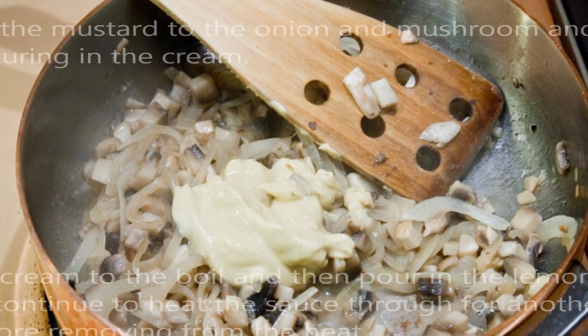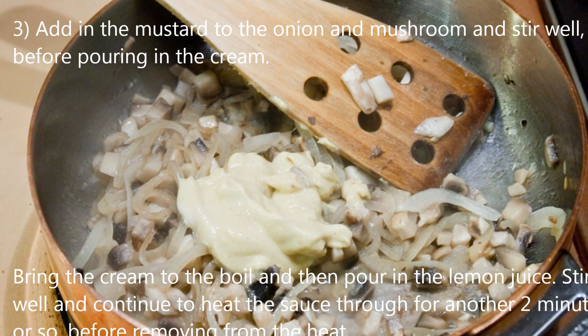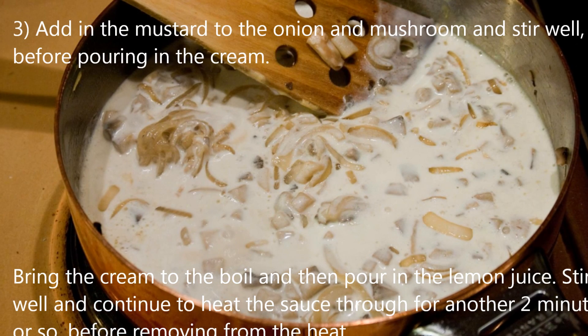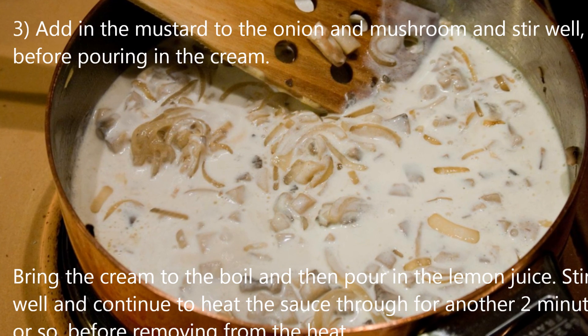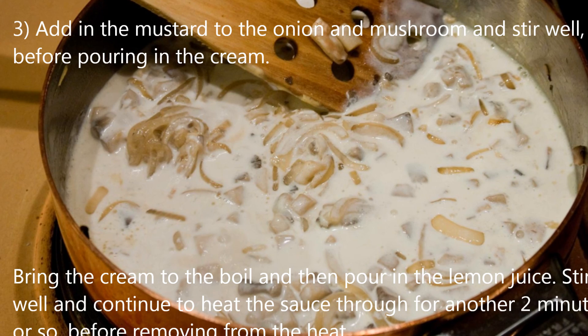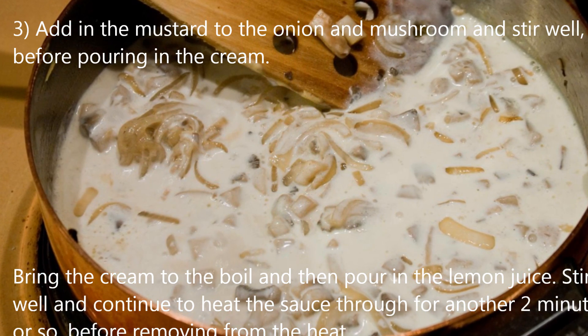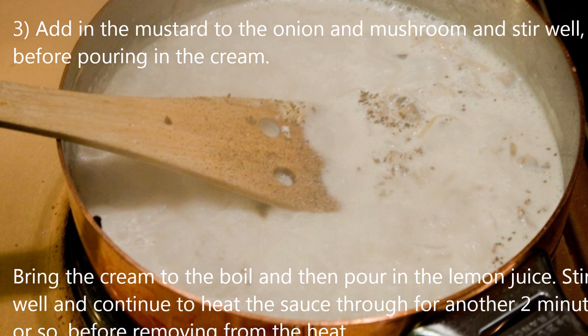Add in the mustard to the cooked onion and mushrooms and stir well, before pouring in the cream. Bring the cream to the boil, and then pour in the lemon juice. Stir well and continue to heat the sauce through for another two minutes or so, until it starts to thicken up, before removing from the heat.